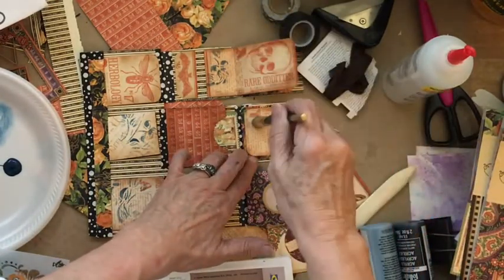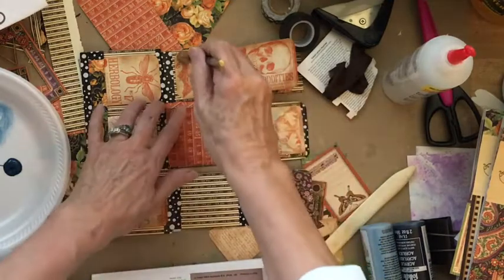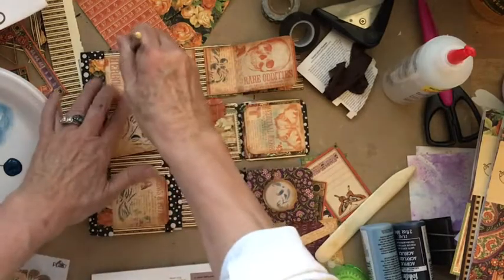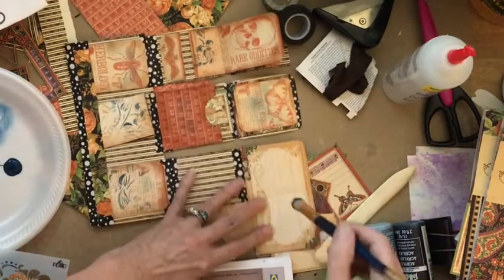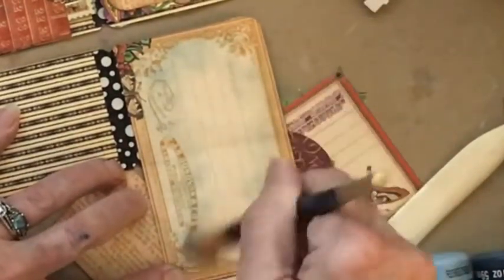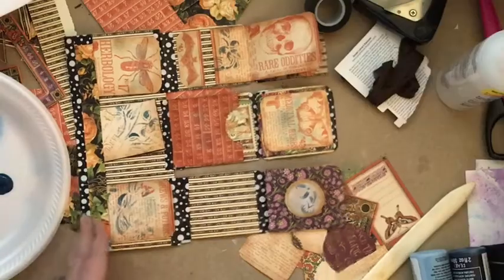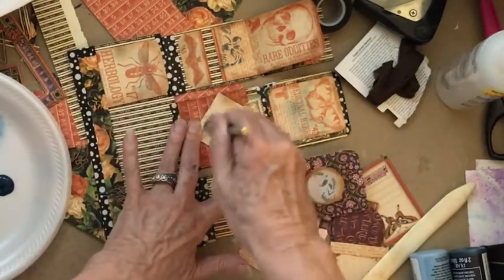I'm also going to take — because there's still a nice little color on my brush — I'm just going to come in here and brush some of that blue color around on some of my little pieces. That also brings in another component, and it brings that blue in. Isn't that cool? Look how pretty that turned out — just a hint. That kind of brings our French blue color in without even thinking about it. I'm loving the way that looks, so I'm going to do some on this side of this little book, just bring some of that light blue in there.